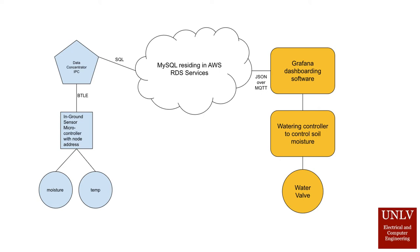Based on the data received, steps can be taken to optimize the water usage. In this case, a watering controller controls a water valve that can modify the amount of water in the system.